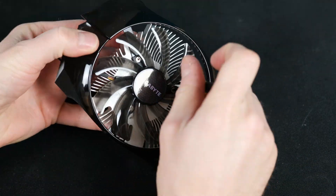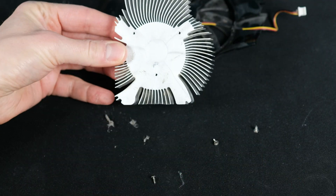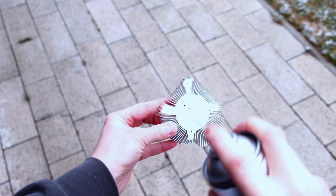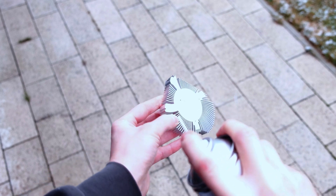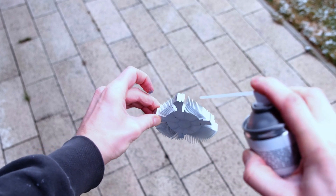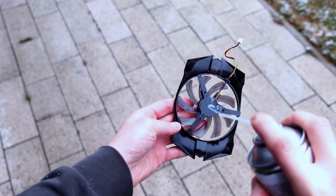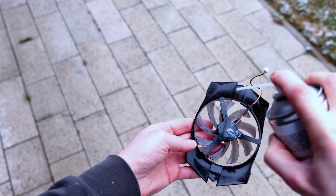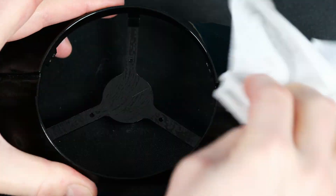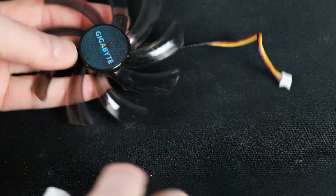Before cleaning everything up, let's remove the fan from the heatsink — it's straightforward, just a few screws and we are done. It's about time to use a compressed air can, but please go outside before doing that since your room will be covered with a decent amount of dust. It's really handy to have one of these cans at home. I bought a 600ml version and it lasted me for 5 or 6 PC cleanups. My compressed air can is almost finished, so it's not generating as much pressure as I'd want, and it's about time I order a new one.